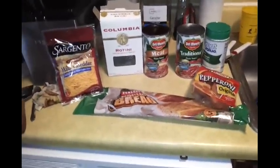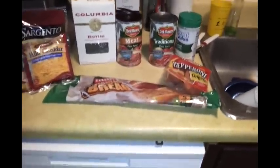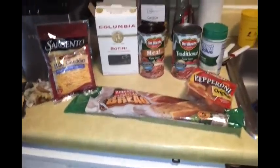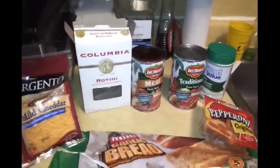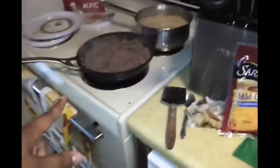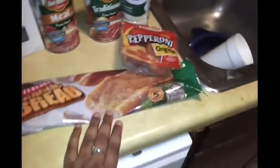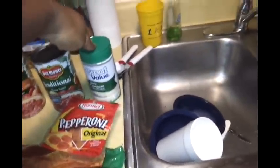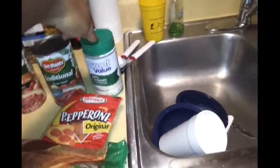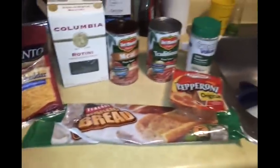Yes, my Dollar Tree sells chicken thighs, chicken legs, hamburger meat — they sell a lot of different things because we have a gigantic one. I'll show you guys a video of that one day. But all this stuff here was under a dollar. The meat was a dollar — I got two packs, which you can see cooking on the stove. The Sargento cheese was a dollar, the garlic bread was a dollar, the pepperoni was a dollar. Everything here I got from Dollar Tree except my Great Value Parmesan cheese. So I just want to let you guys see the ingredients — I'll be right back with the cooking process.